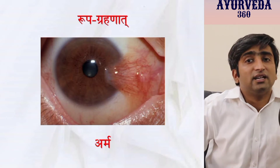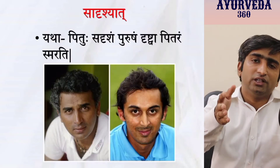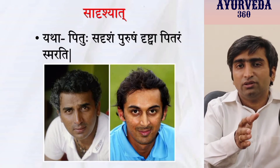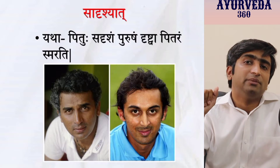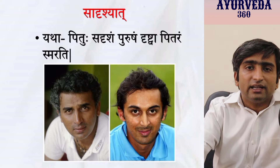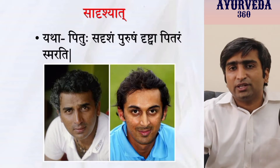The third method is Sadrishyad — similarity. In the previous case, seeing a thing made you recite the same shloka. Now, when you come across a situation, a similar shloka related to that incident can be recited. For example, the father and son look similar. Similarly, a patient suffering from breathlessness could have Tamakashvasa.